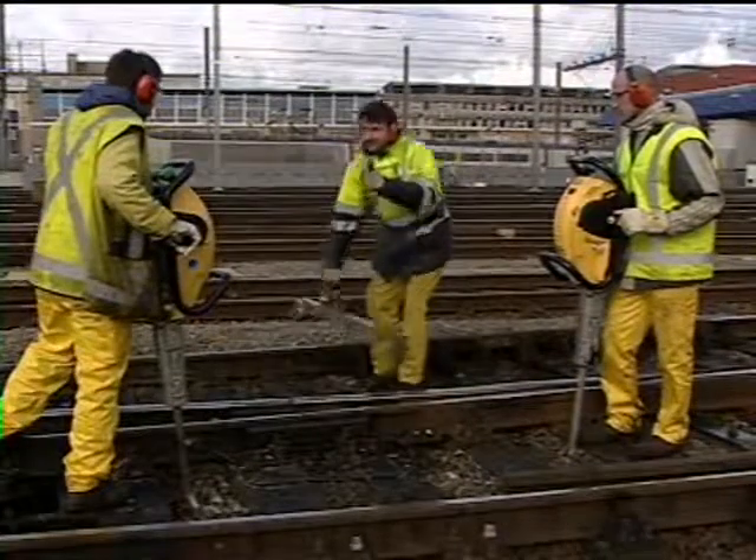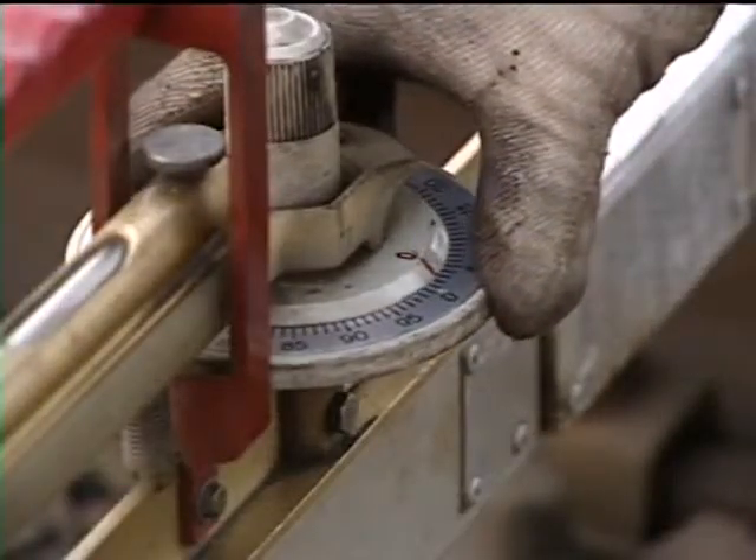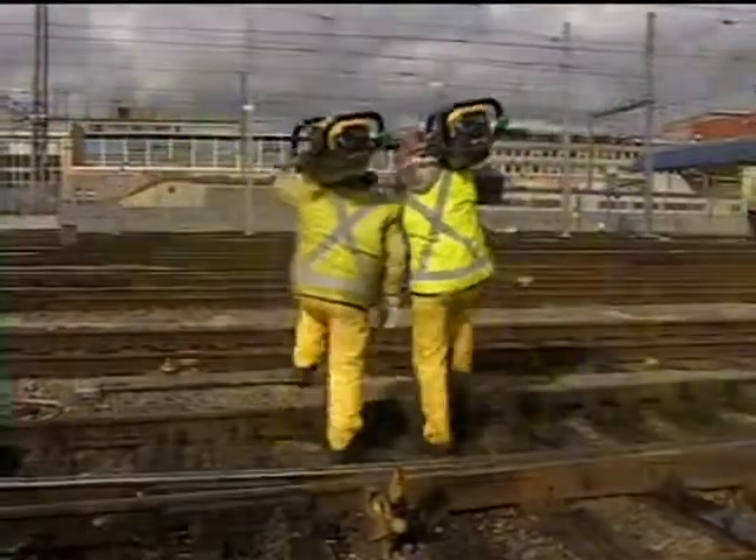For tie tamping and other maintenance jobs, the Cobra TT is right on track. It allows for quick interventions, keeps the traffic moving, and ensures that the timetables are met.